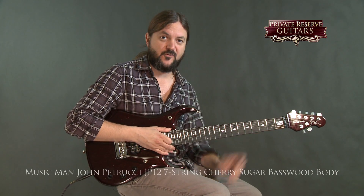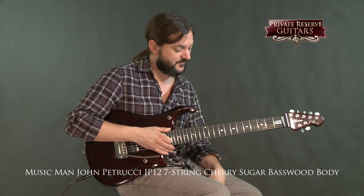Hey everybody, this is Brian from Private Reserve Guitars and today I have a lovely Ernie Ball Music Man JP12 with me.